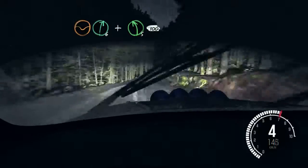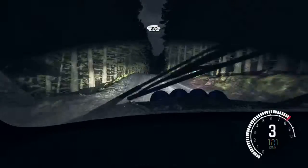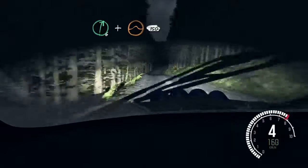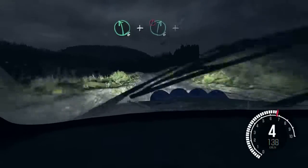100. Keep right over crest, 80. Keep left over crest. 80 over crest. Right 6 and crest jump baby. 150. Left 6 and caution right 6 bump.